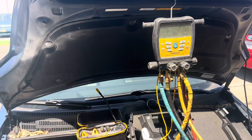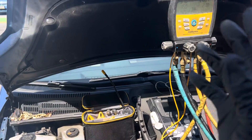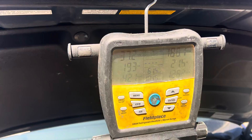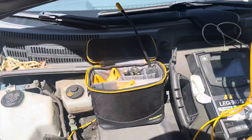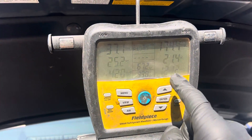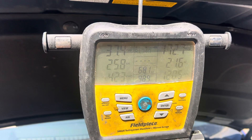Now this customer said his car is on the last leg and he thinks his air conditioning is dying. He bought this used — the other one got totaled out. He says his air conditioning he thinks is on the last leg, and let's see what happens. I have to do the analyzer — I have not analyzed the refrigerant yet, so I'll do that and let's see if the superheat changes.